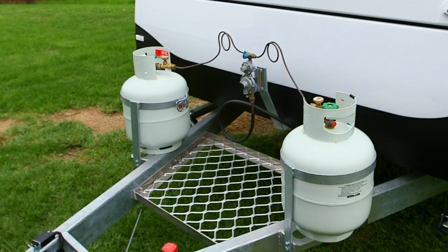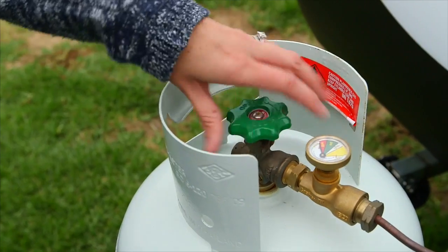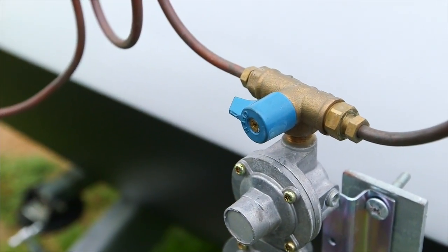The gas bottles are located at the front of your van. Before using any appliances, first turn on the gas at the bottle. Ensure the tap lever mounted above the regulator is pointing toward the bottle you intend on using.